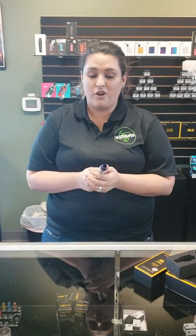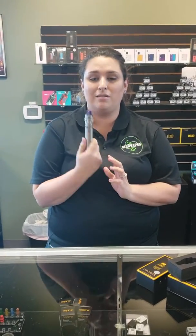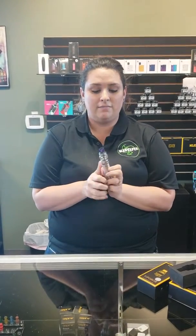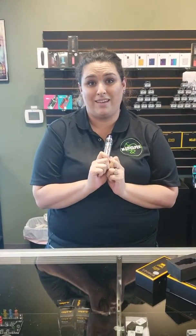That's it for now. Come in and check these out. They're great for starters or somebody that's just looking for a smaller, easier device to carry — this thing is right up your alley. Bye guys, have a good day.